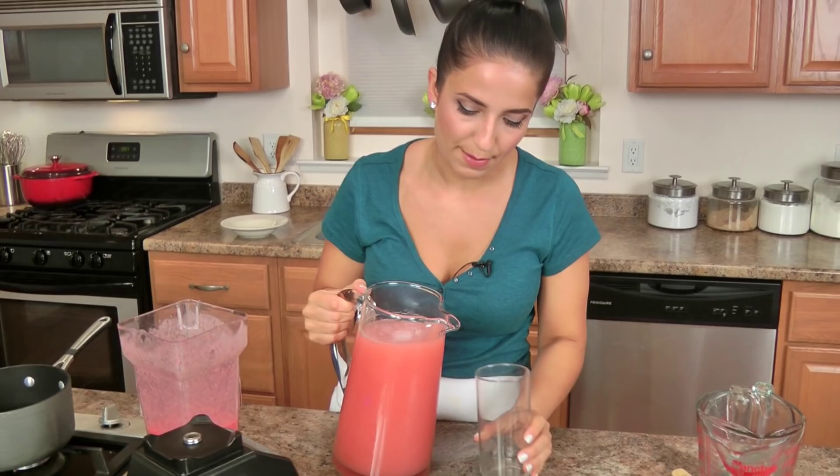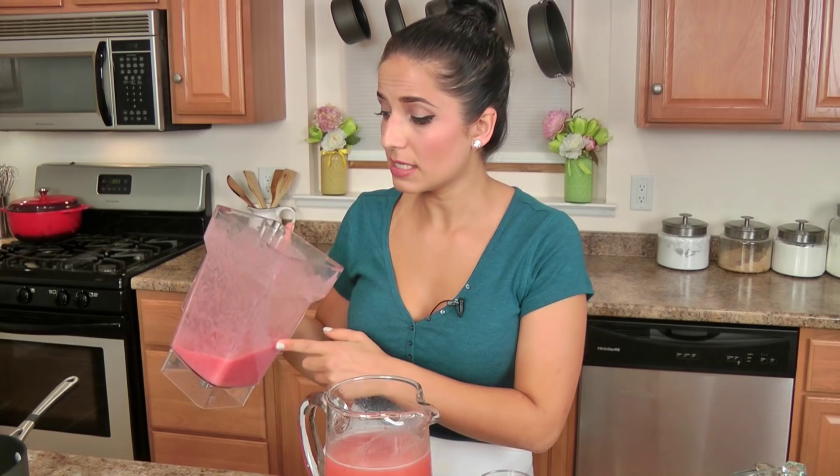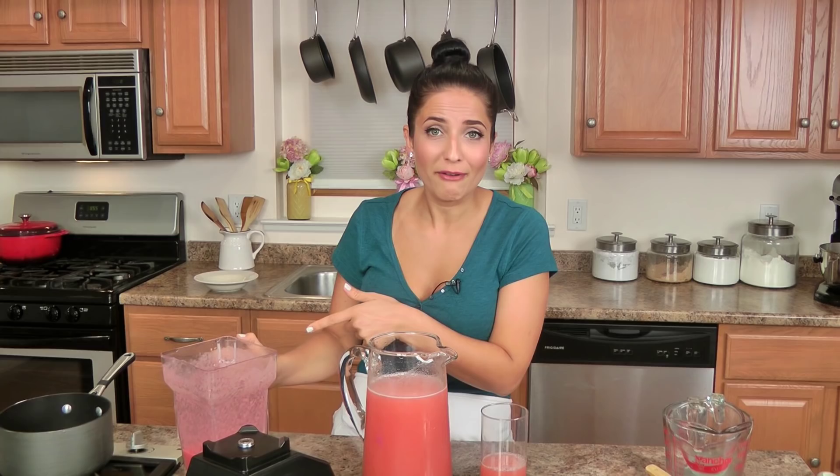This is really nice and cold, so I'm not even going to worry about chilling it before I serve myself some. Look at that color — I just love it. I have some more strawberry mixture here; you could add it all in if you want to, or you can take this mixture and freeze it in an ice cube tray. Let's give it a taste.